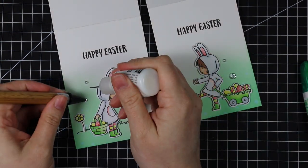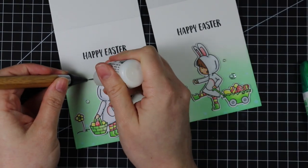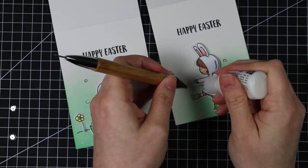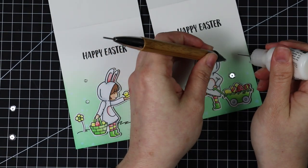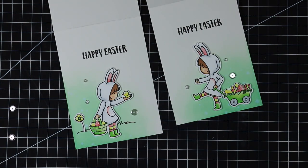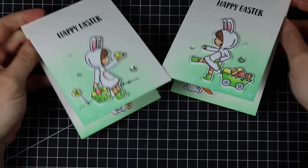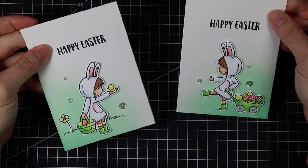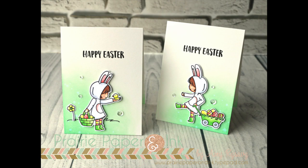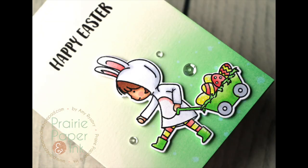I adhered the sequins with my Ranger Multi Medium Matte Adhesive and used my Crystal Katana to place them. That finished off these cards — really quick, really simple. Easter is almost here and I feel good that I at least got to use this stamp set; it's so adorable. As always there will be links below the video to my blog post and all the supplies used. Make sure to check out my blog if you want to play along with the Color Throwdown Challenge — it's open to everyone. Thank you all so much for watching, subscribing, thumbs upping, and commenting. I will see you very soon in the next one. Bye!